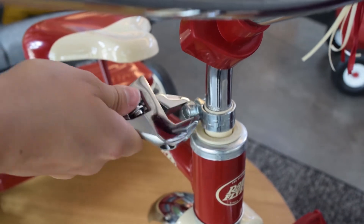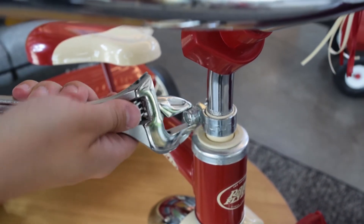While holding onto the handlebar, tighten the bolt with the wrench until you see three threads exposed.